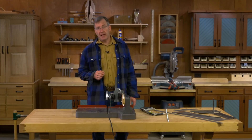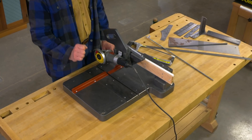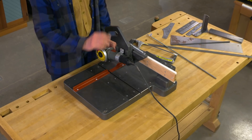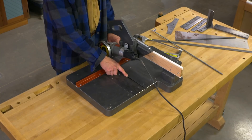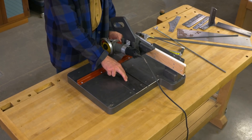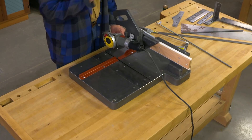Let's take a tour of our sliding angle grinder saw. I'll start with the base. It's made of solid, strong Baltic birch plywood. And if you'll notice, along the side of the cutting area here, it's armor plated with steel — steel on the right, steel on the left, and a steel channel underneath to control and arrest the sparks.